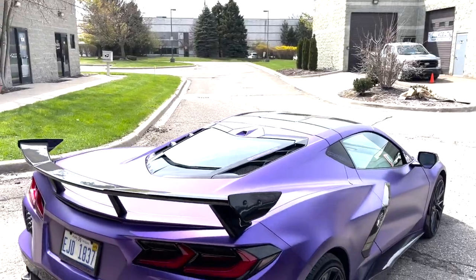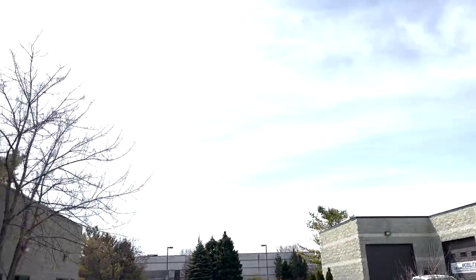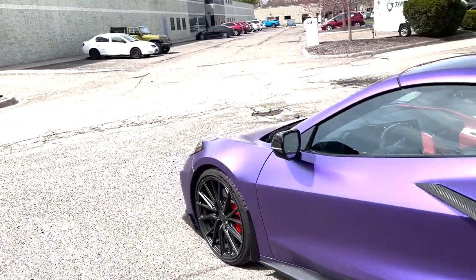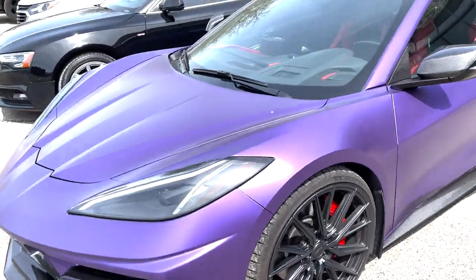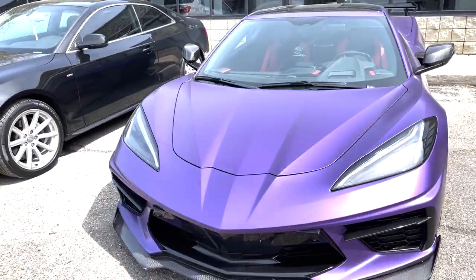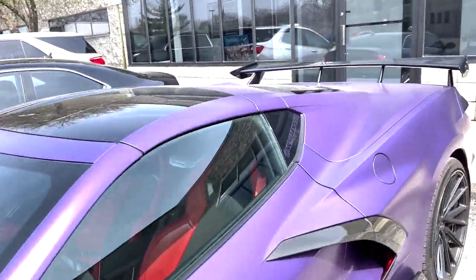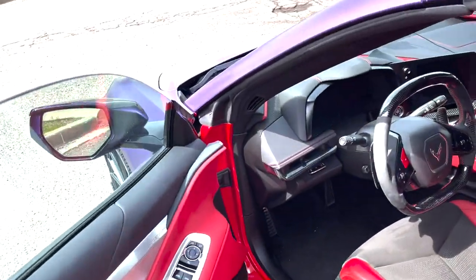Weather is finally getting nicer in Michigan — it's about 50 degrees out today, nice and clear and sunny. We had snow about two days ago and it was about 30 degrees, but it's officially almost spring. I think it's finally time for springtime — I'll be able to enjoy some more time with the C8 and get a lot more parts made.